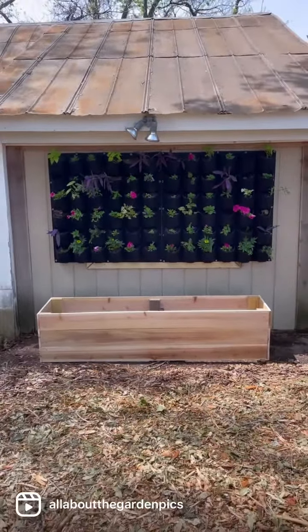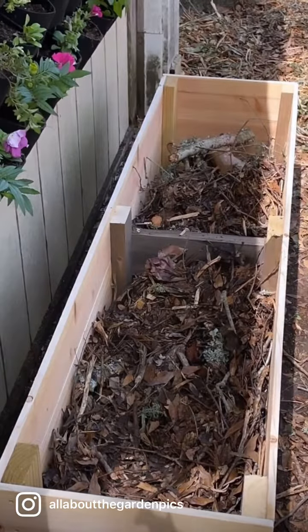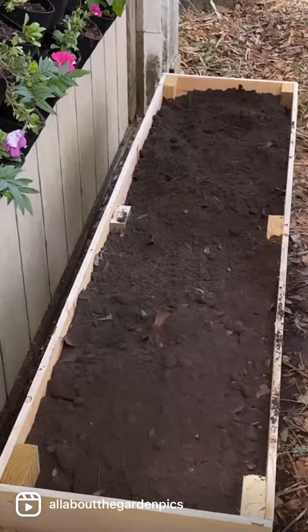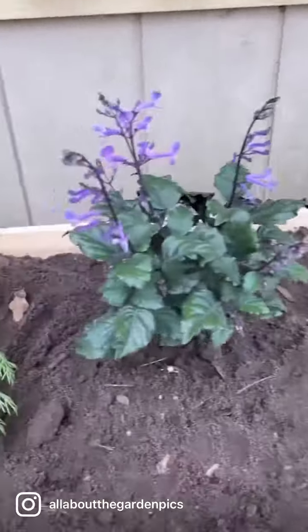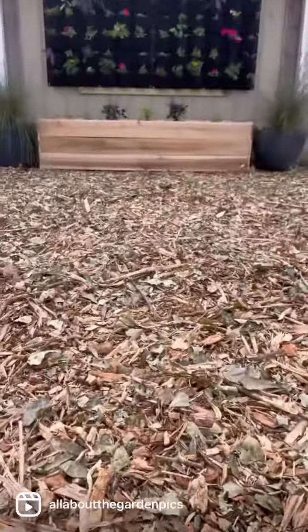Now we're on to step two: filling in the planter box. When you have a planter box, you want to fill it with logs, then mulch, and then put soil right on top. This is so much fun to do — it's really nice taking a spot in the garden that was always such an eyesore and turning it into something beautiful to look at.